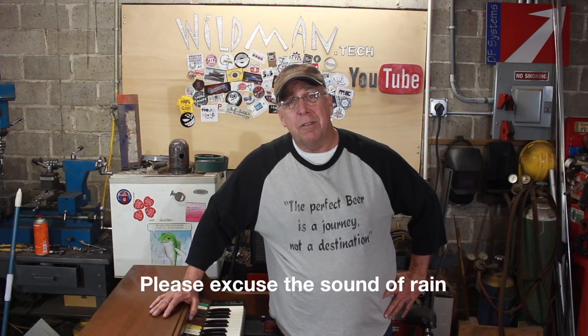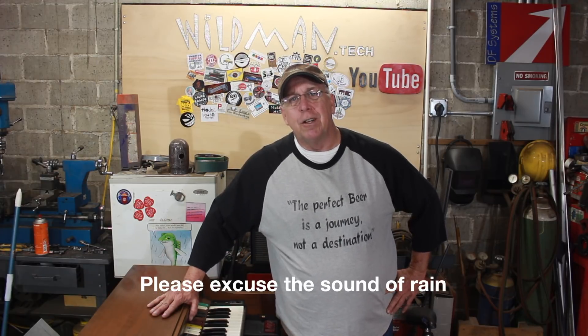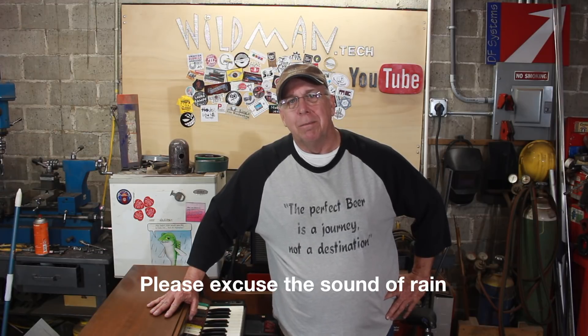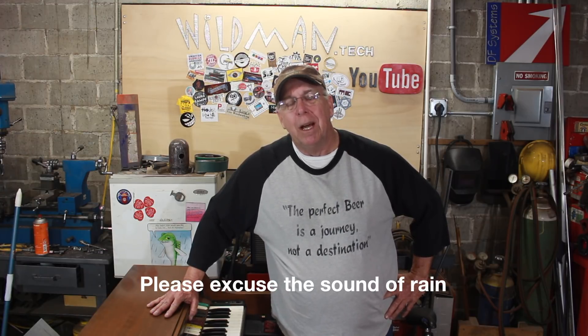Some people are not going to like this video — some people are going to get quite upset with me. This is a fully functional Lowry organ and I'm about to disassemble it and I'm not going to put it back together. What I'm going to do is take the base pedal section and upcycle it into a standalone instrument. That's today's project.